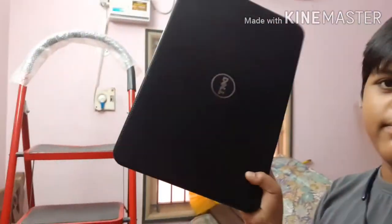So this is the laptop. The new one will be using the laptop.